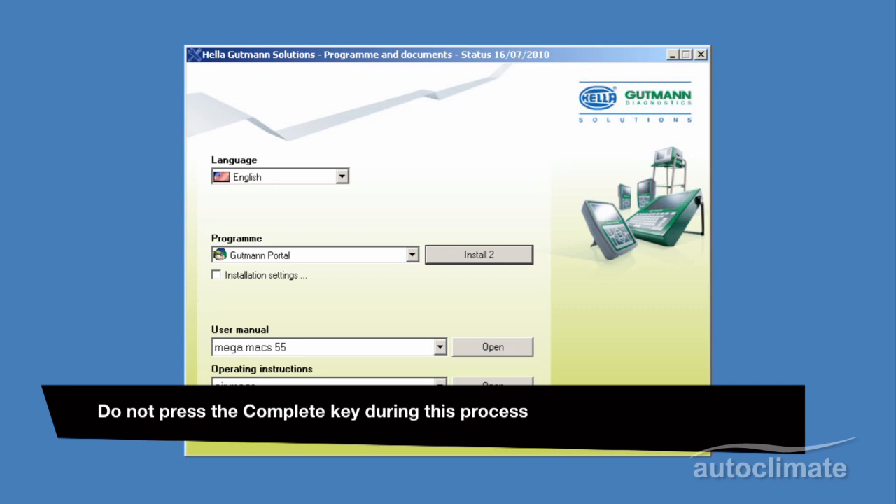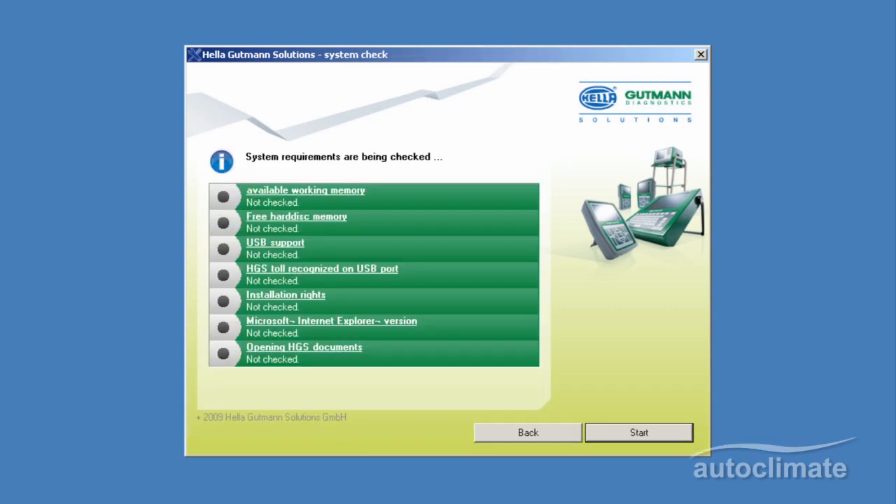Some system requirement checks will be carried out. These will take approximately 5 seconds to process, and then installation will begin.